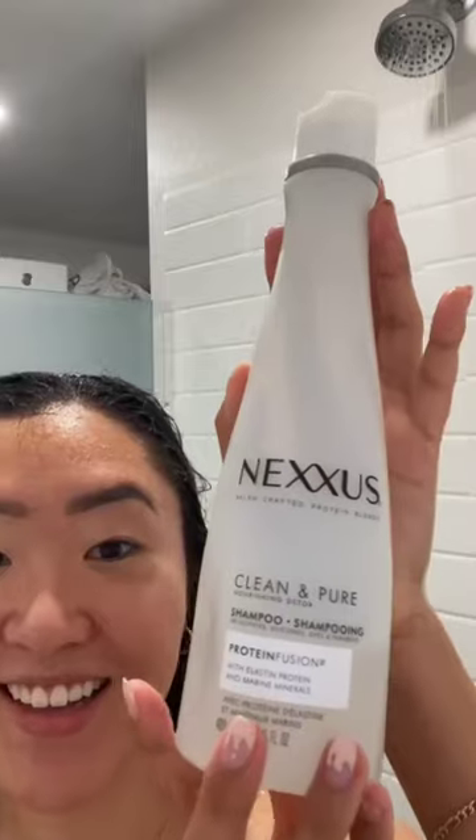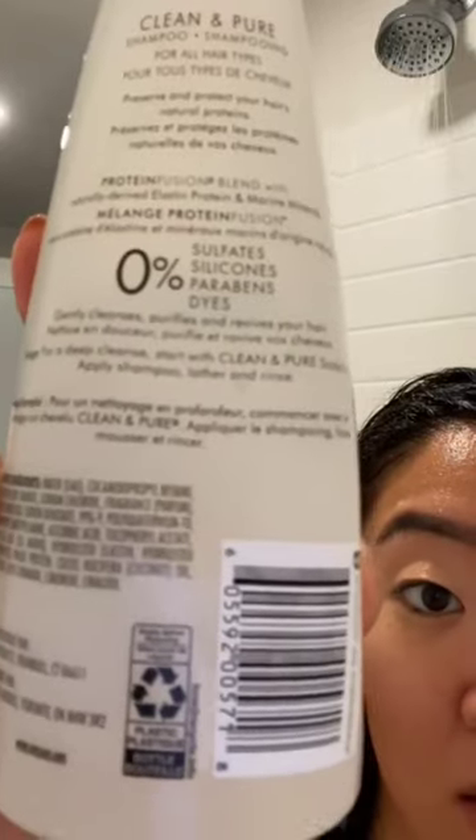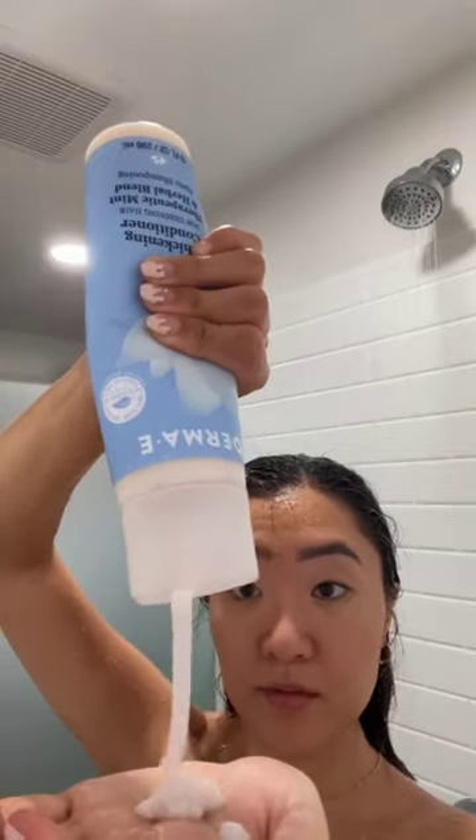This is how I keep my hair thick and healthy. I wash my hair every three days. I've been using this Nexus shampoo — make sure to use one that doesn't have sulfates, silicones, or parabens. I also use this thickening Derma E conditioner because it is super minty.